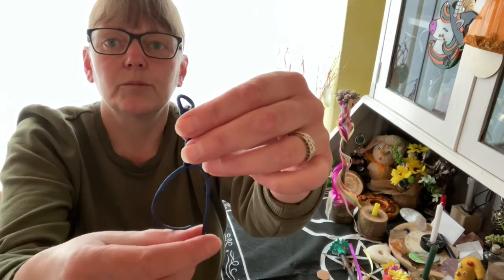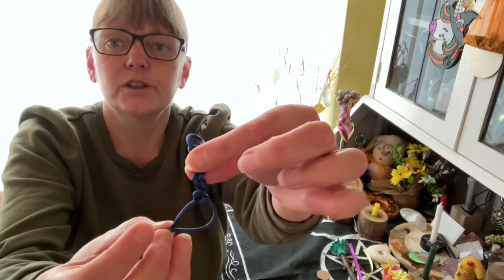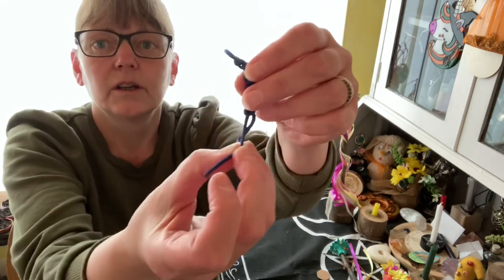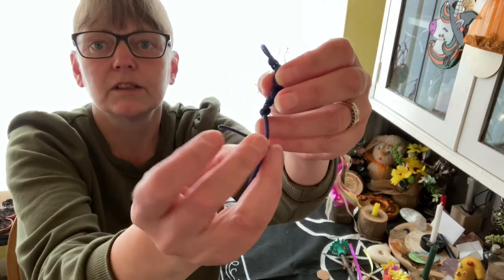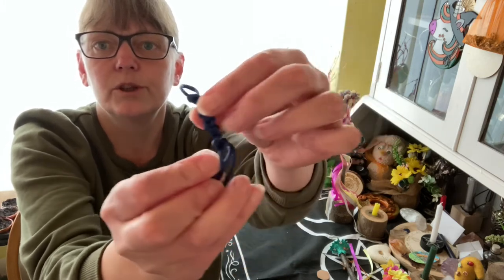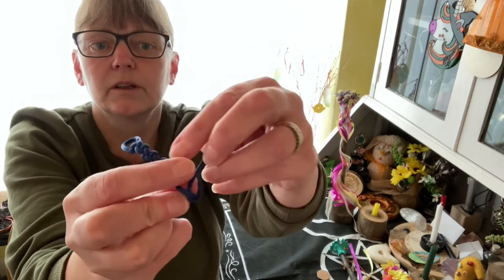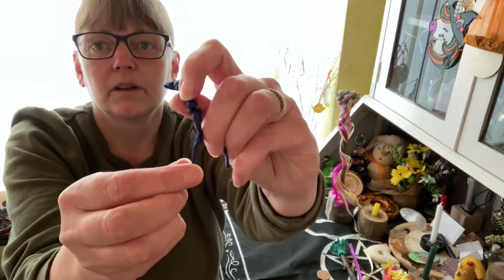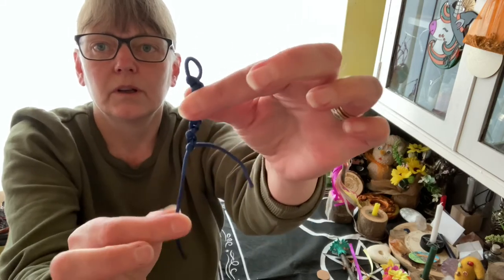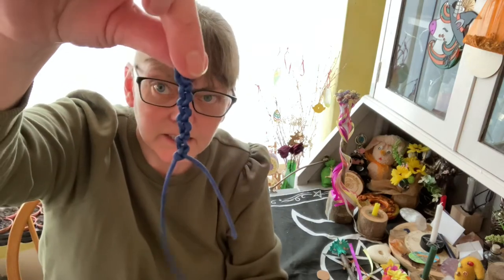I'll just do that one more time: over the front, then behind all fingers, through the loop, and pull. And that's it.